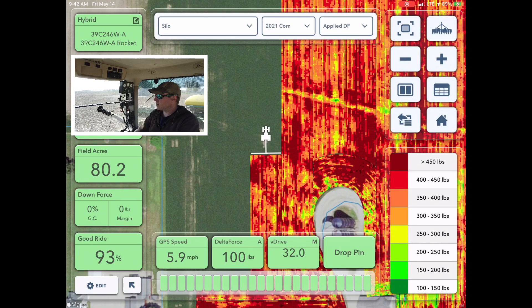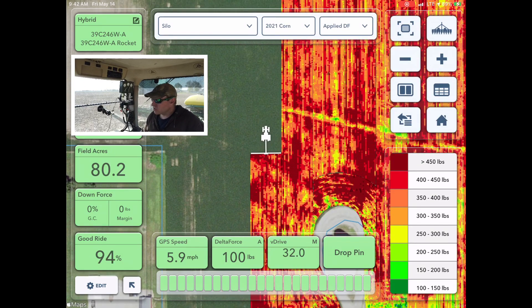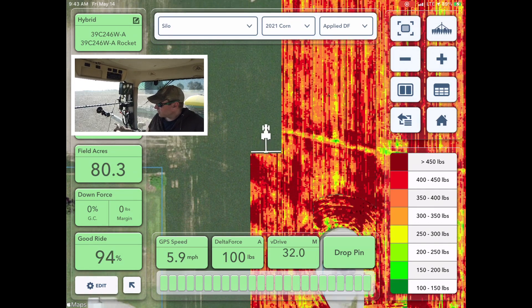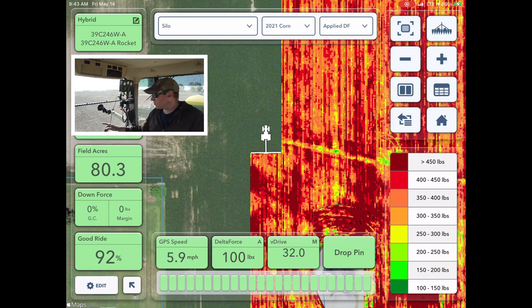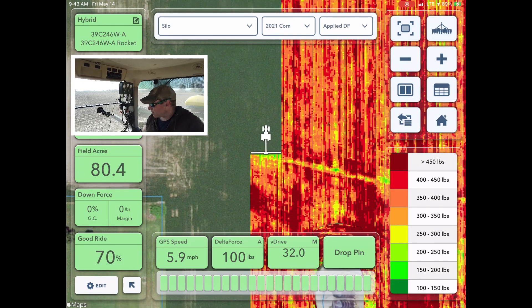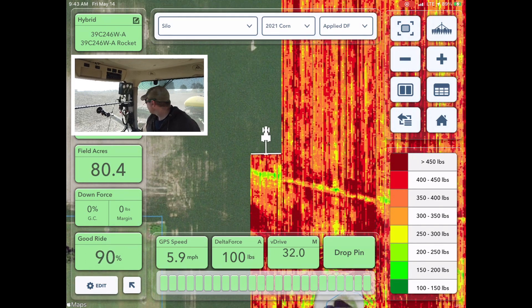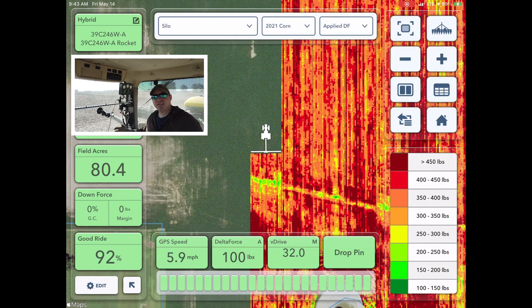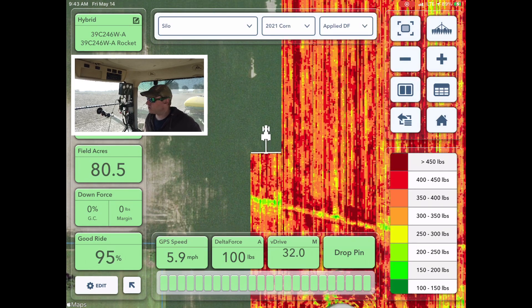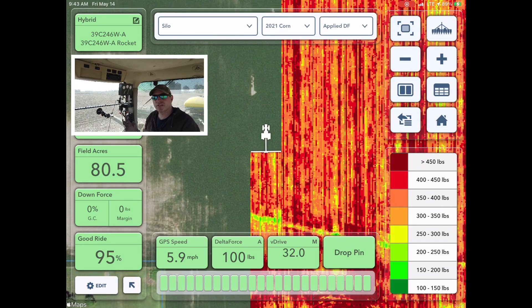You can look at the legend on the right-hand side — you can see it's using a lot of downforce. We're about to cross an area where we tilled over a drainage tile main we just put in. You'll see on the map it kind of lightens up because we've tilled and loosened things up quite a bit right there, so that's nice and soft. No-till is going to be a little firmer.